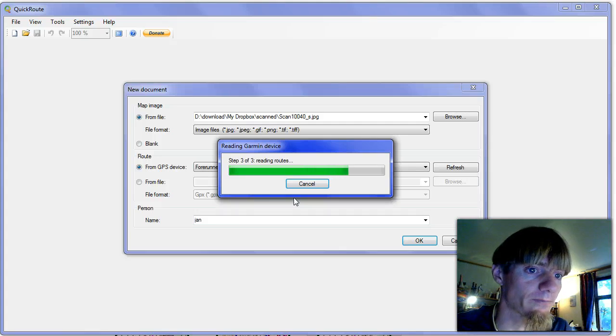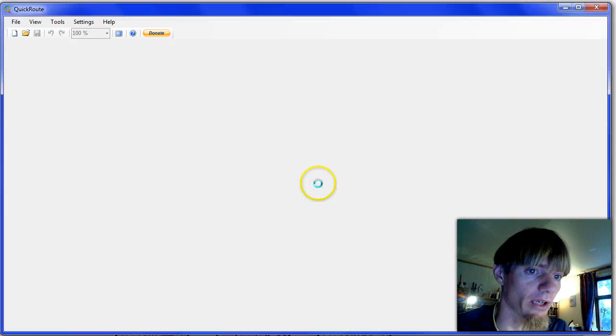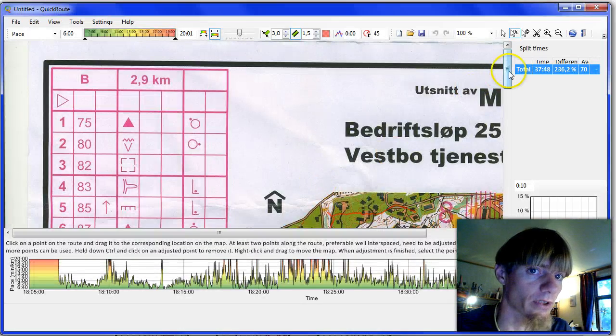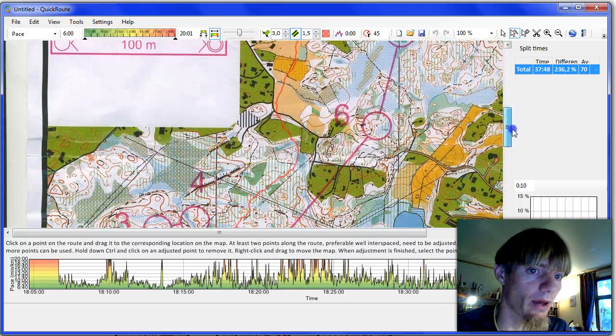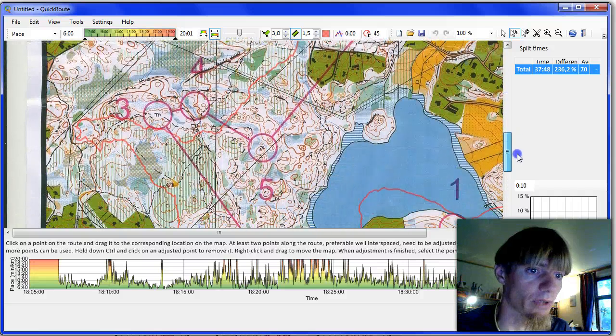Let's wait a little bit now. There we are — May 25th. Here is the map and we also have a route here, which is of course completely offset.